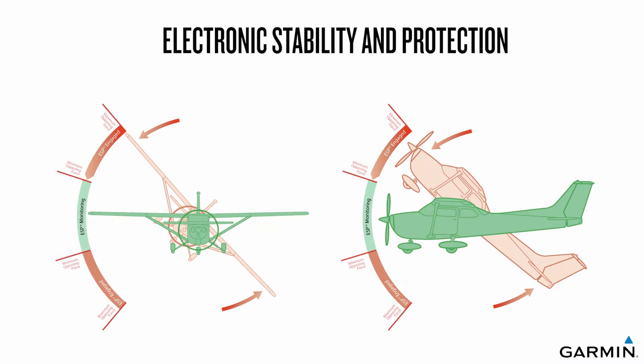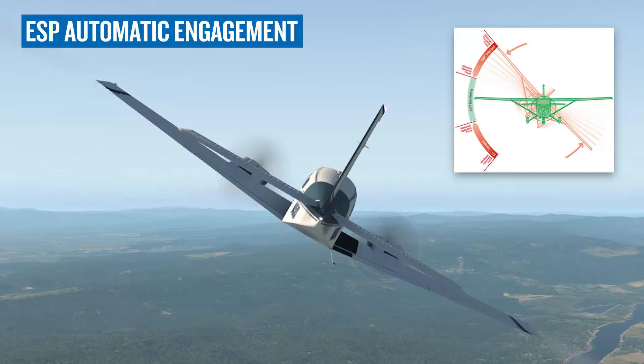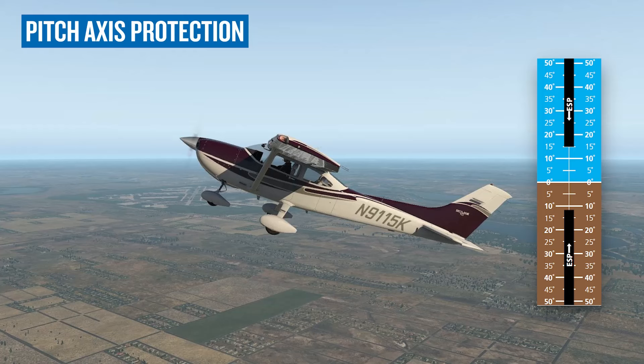Okay, folks, let's talk about ESP. No, I'm not trying to read your mind. I'm referring to electronic stability and protection. ESP works in the background, helping pilots maintain the aircraft within predetermined operating limits while hand-flying, accounting for roll, pitch, and airspeed.